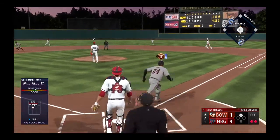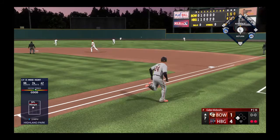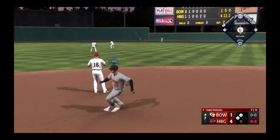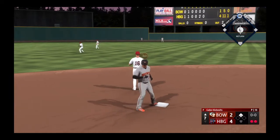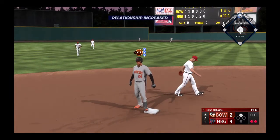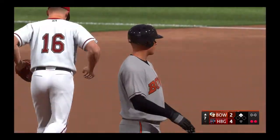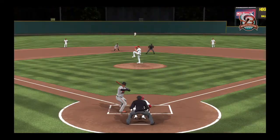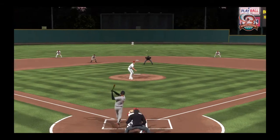Now a screamer into the outfield — he can't get there, it's a base hit. The run comes in to score from second, it's 4-2. First pitch, swing — went up there with a plan to be aggressive.